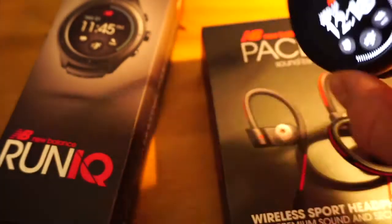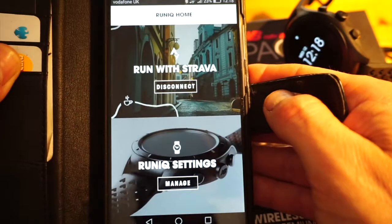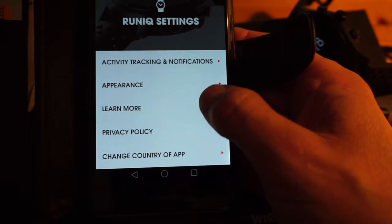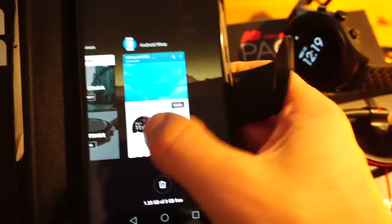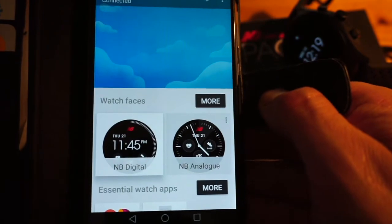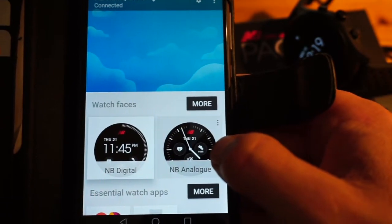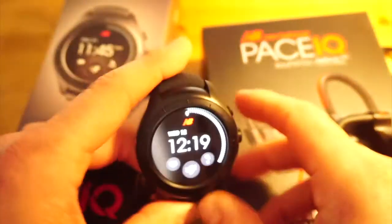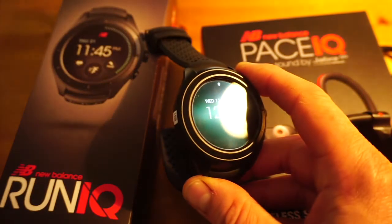There are two apps of interest: one is the New Balance Run app itself, where you can set the main watch settings and connect to your Strava account; the other is the Android Wear app, where you can set up all the features and functions of the watch once connected. Currently the watch is running Android Wear 1.5, and it should be upgradeable to Android Wear 2 as soon as possible.